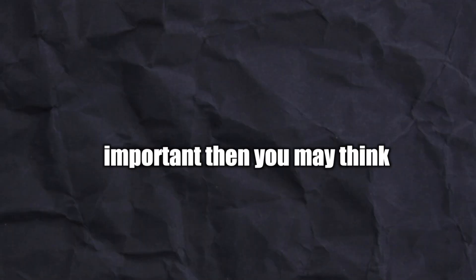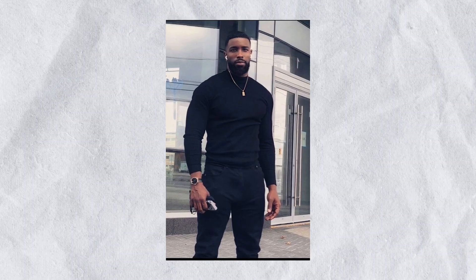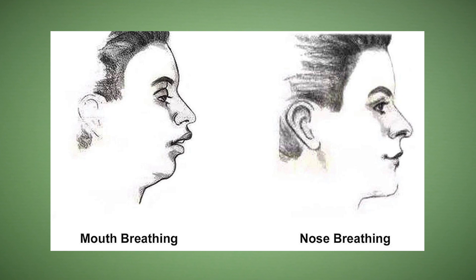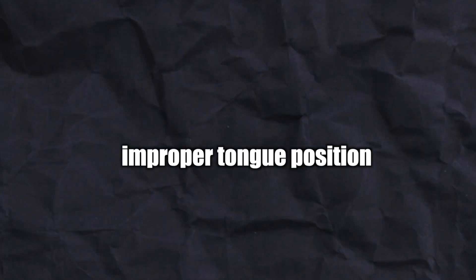Your tongue's placement is more important than you may think. Your tongue and jaw placement can affect your teeth, your jaw, your chin, your neck, your posture, and even your airways position. A good example of this is chronic mouth breathers face, which is when someone has a receded jaw and a long narrow face — mouth breathers face is linked to improper tongue position.